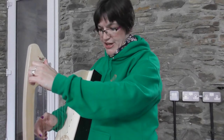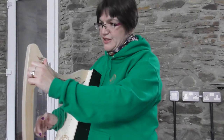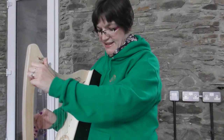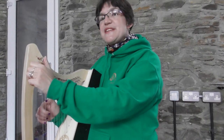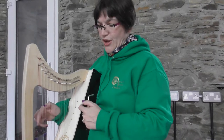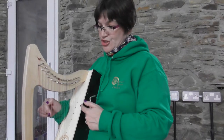Then you're going to pluck your string, and then just ever so slightly turn the key. It's best to tune in what they call fifths. So the next string you're going to tune is G — that's five up from C: C, D, E, F, G.